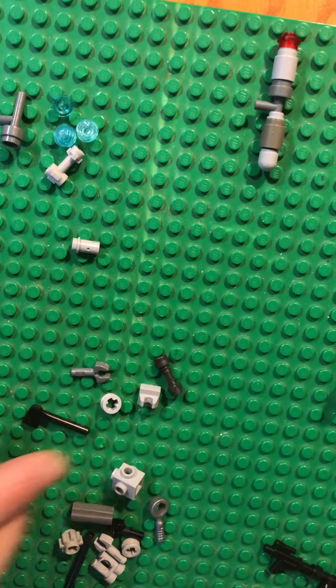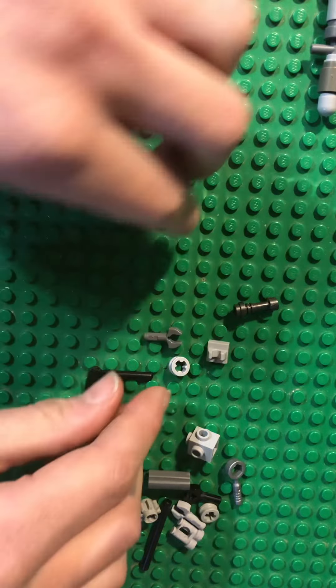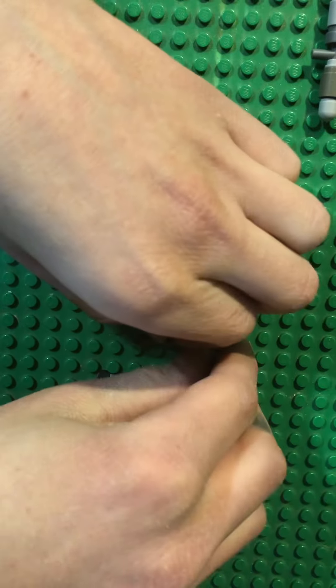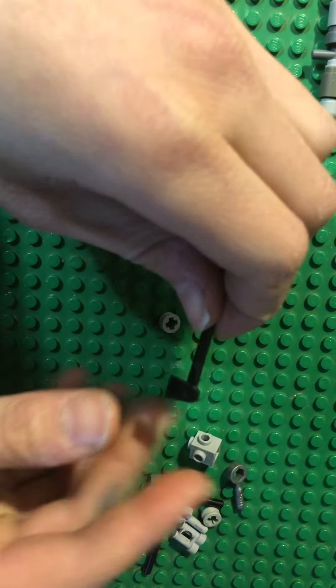This is a normal sized blaster. You will need a lightsaber hilt, this, this, and this, this Technic piece, and the axe.